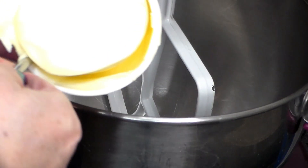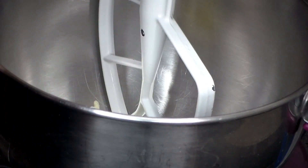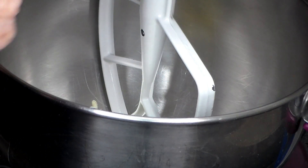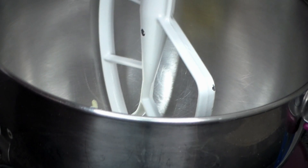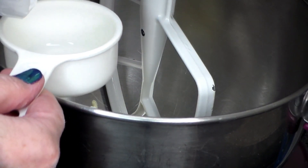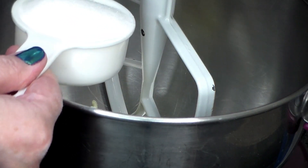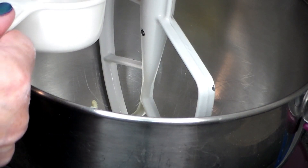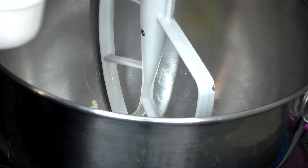So we're going to start with a cup, or 220 grams, of unsalted butter at room temperature, and we're putting it in the large bowl of our mixer. I'm going to scoop that in. And to that we are adding one cup of granulated sugar. You can see I'm putting two scoops, but it's actually one cup because I'm using a half-cup measure.